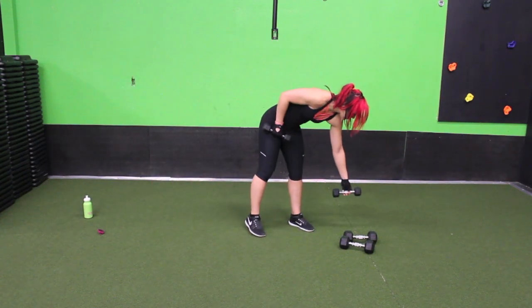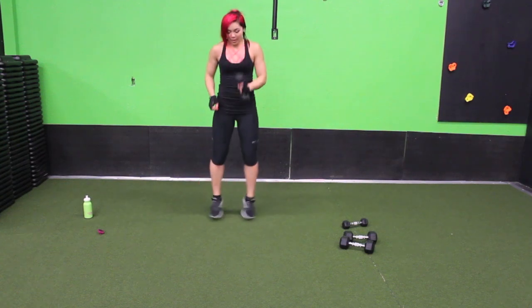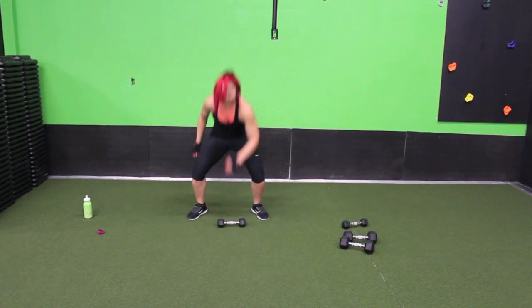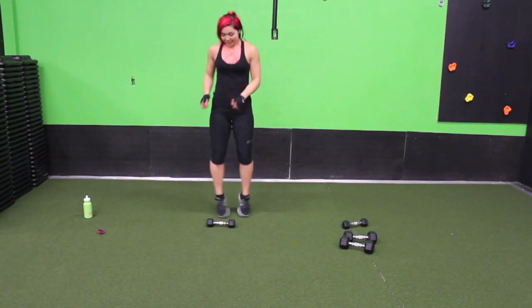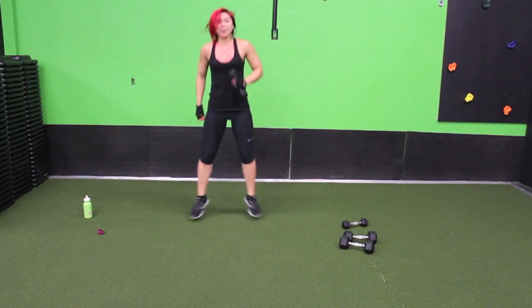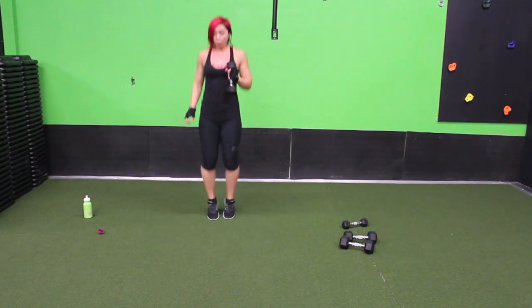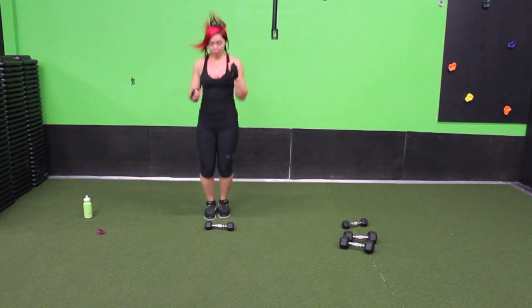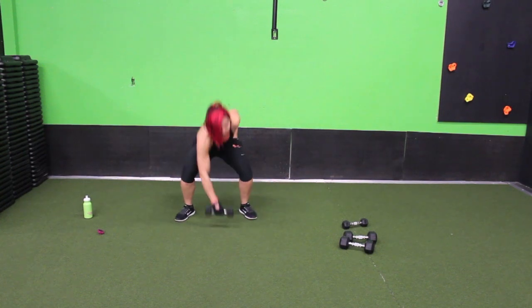Before we go to the other side, one dumbbell squat touchdown — just grab one. Feet together, drop it off, come up, pick it up, come up, drop it off, pick it up. Nothing too crazy. If you don't have the coordination for this, try it anyway — coordination is part of fitness. You've got to practice it to get better at it, it's the only way. Ten seconds guys, finish it out. Three, two, one.